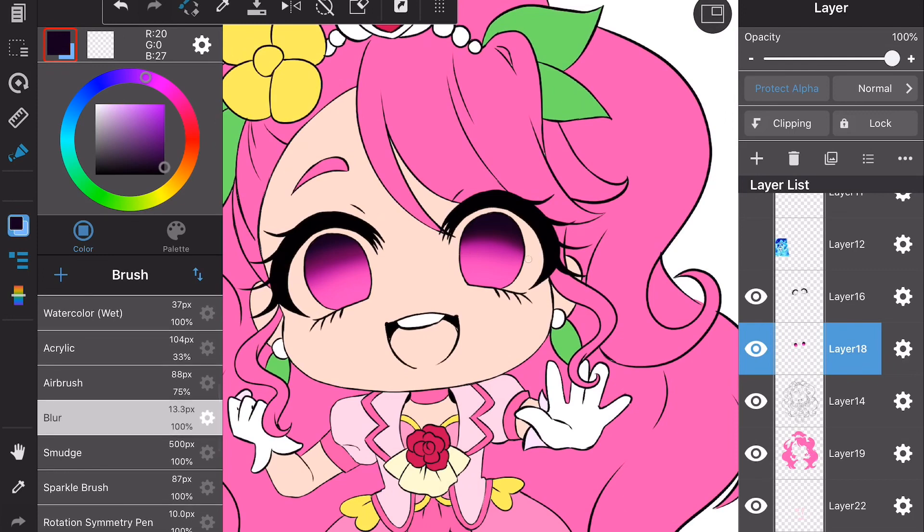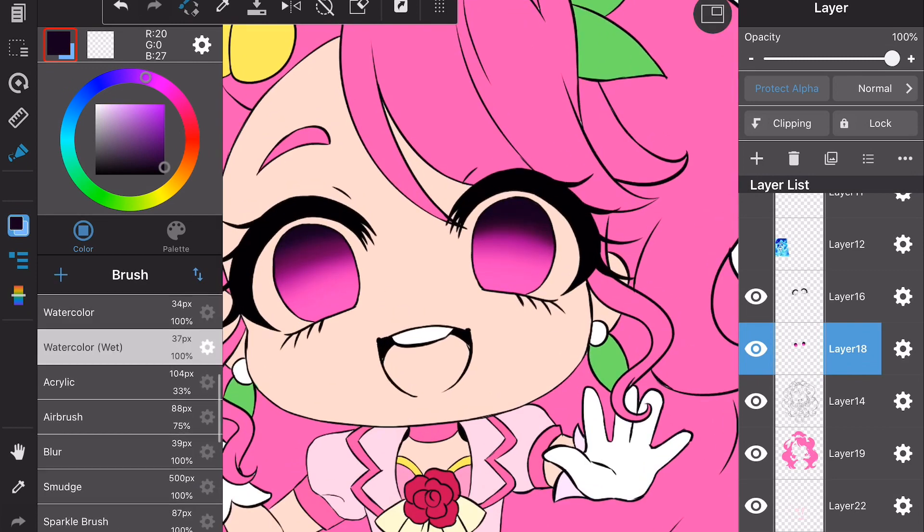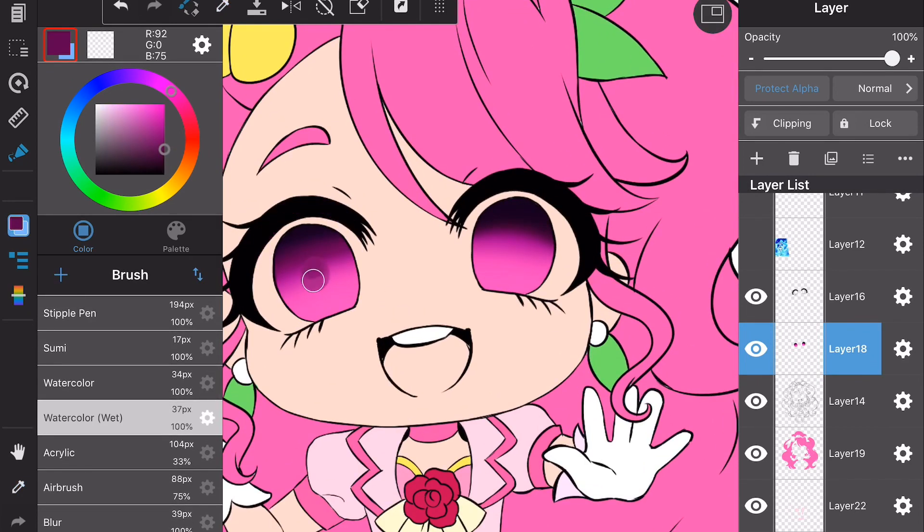The next thing I'm going to do is add in the pupils. After I finish touching that up, I use the watercolor tool and grab a darker color from the eye and draw in the pupils.